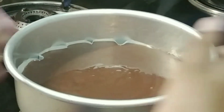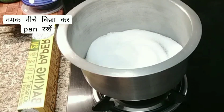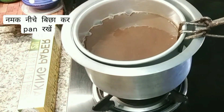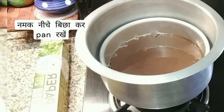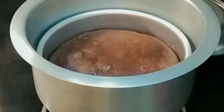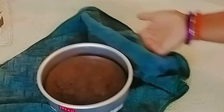It will not make bubbles and the cake becomes very good. How easily our cake is ready! I have put butter on it. I checked the cake for 7 minutes and it is ready. The cake has been removed.